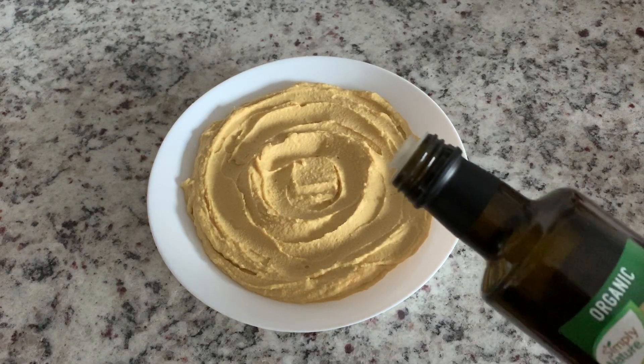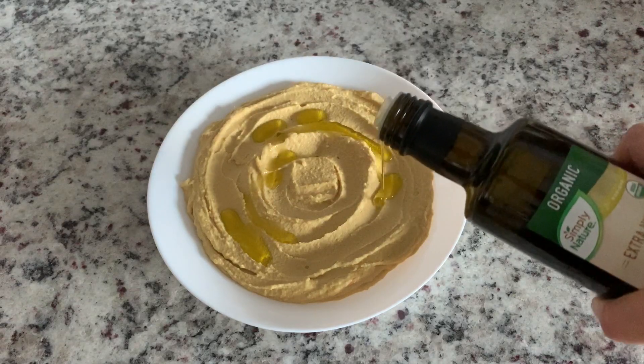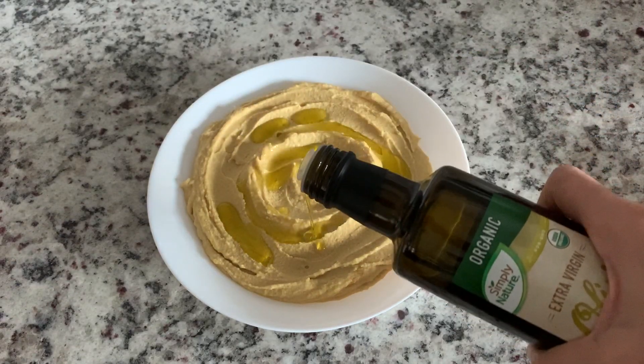Welcome to my channel. In our channel, we will see how hummus is made in the Mediterranean style. This is a quick and healthy snack.